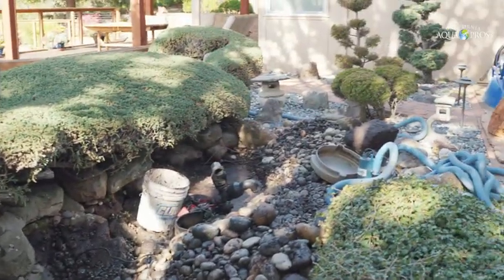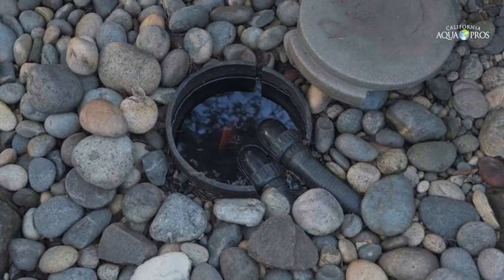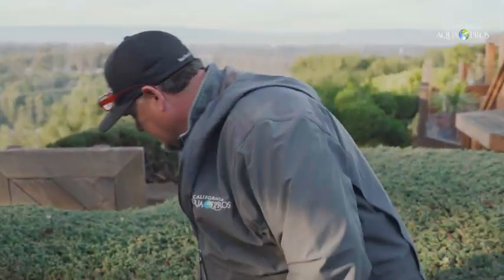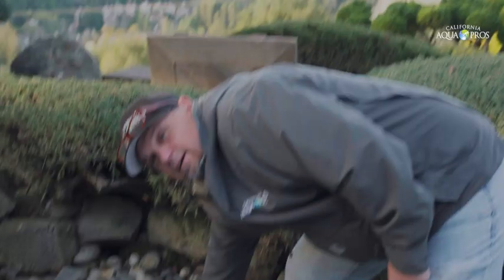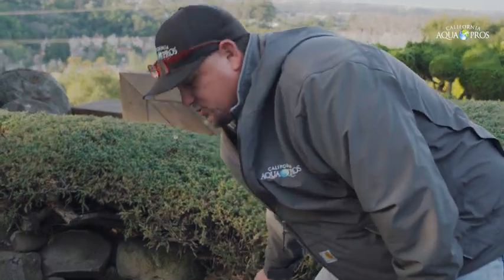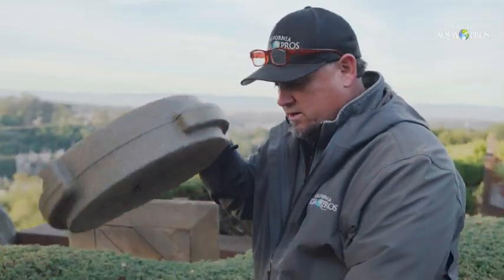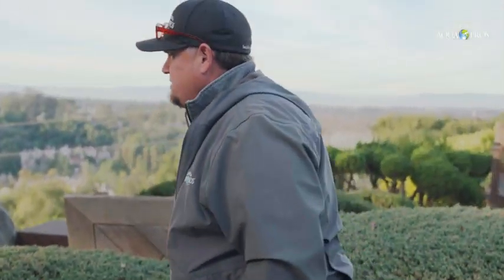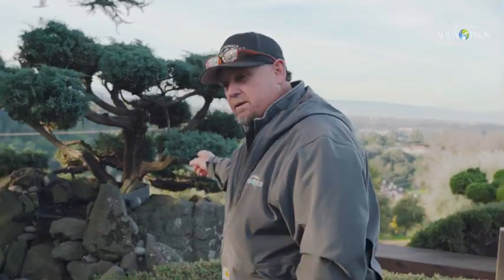The existing pondless waterfall has a large snorkel vault as the basin. Here's the old snorkel vault — they cut it down pretty small, only about 22 inches in depth, so it's really just one section of the snorkel vault. It has two existing pumps flowing up to the top, and there was an existing classic mini bio falls unit.